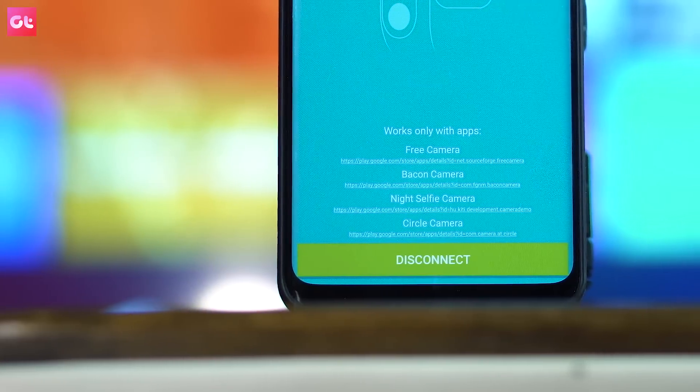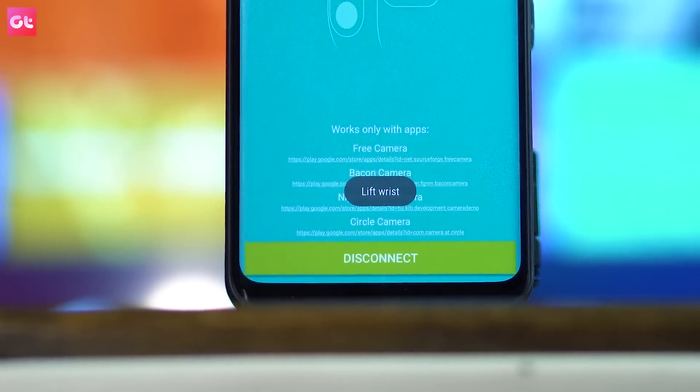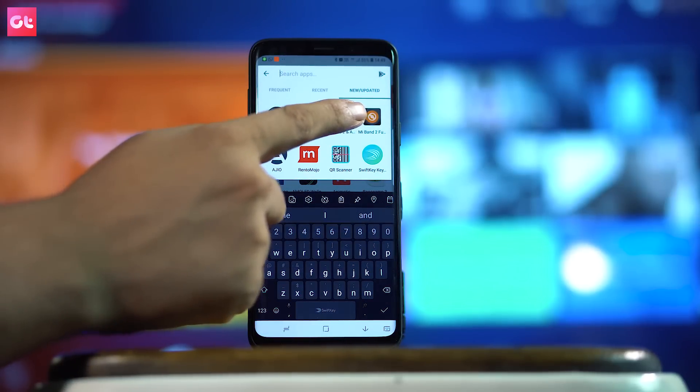For this, you have the Mi Band 2 and Amaze Fit Selfie app, which you can install — the link is below the video. You also have to download a free camera application that works as a remote app. Both links will be found below this video. Once installed, you have to connect by adding the Mac address.